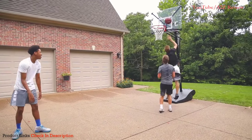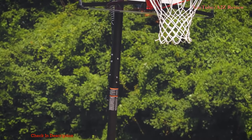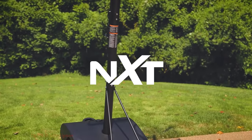Improved playability, unmatched stability, quick assembly. Step up to the Silverback NXT and take your game to the next level.